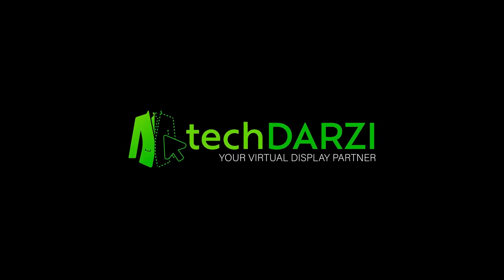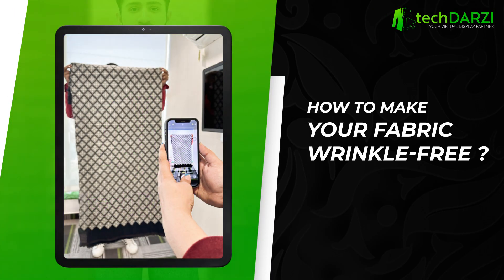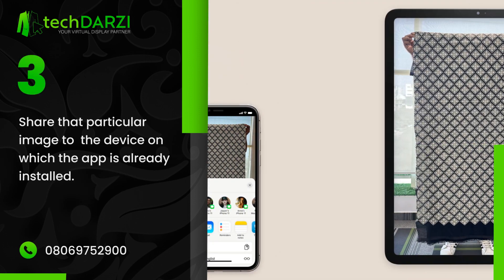TechThursey virtual display pattern: how to make your fabric wrinkle-free. Use a phone camera grid to align the perspective of your fabric pattern. Click the image of your chosen fabric 5 to 6 feet away in proper lighting, then share that particular image to the device on which the app is already installed.